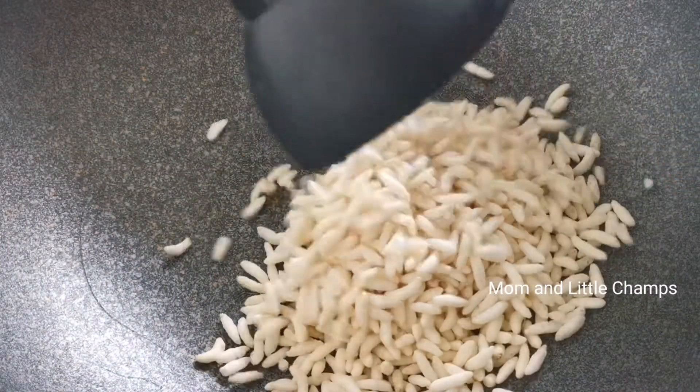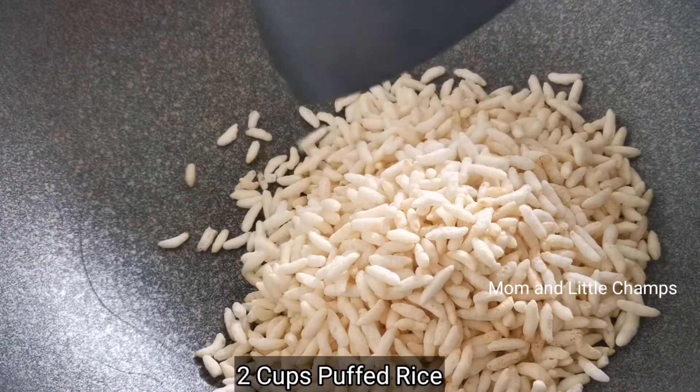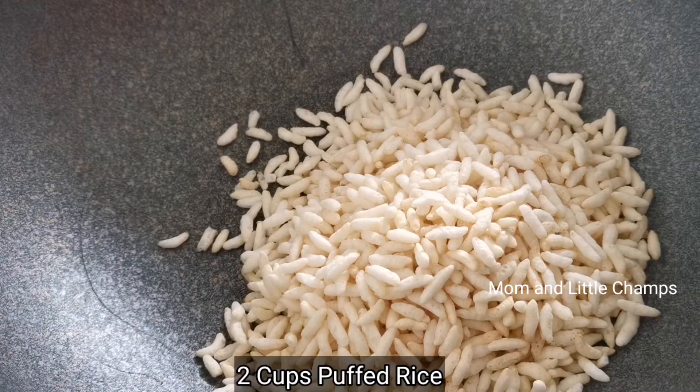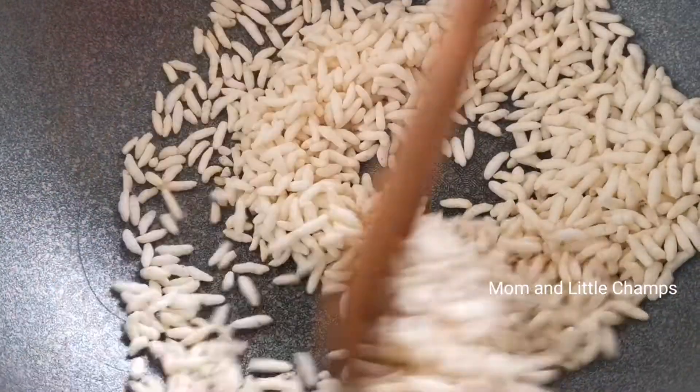Let's put a pan on low flame. Put a pan on the stove and put two cups of marmoral. Put the puffed rice on the plate and pour it in low flame.